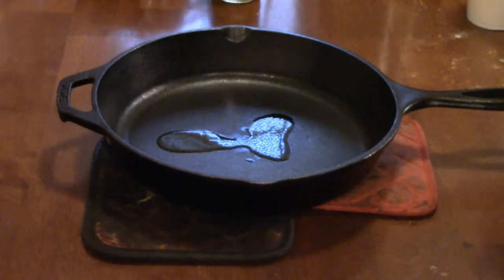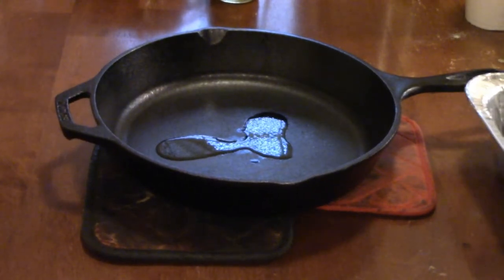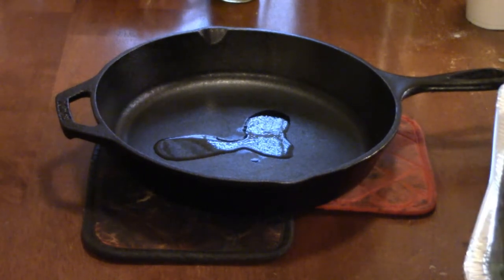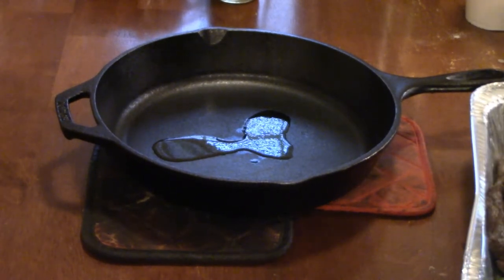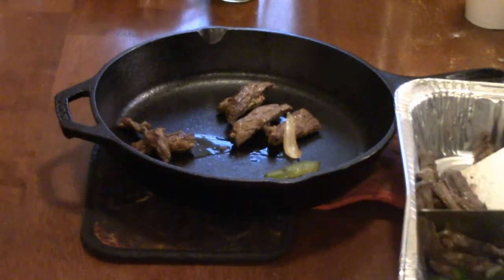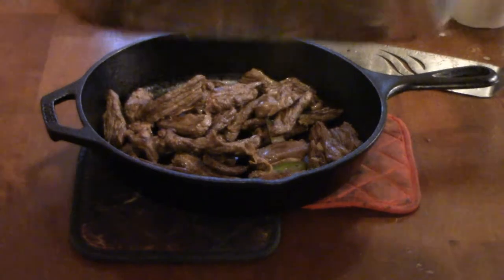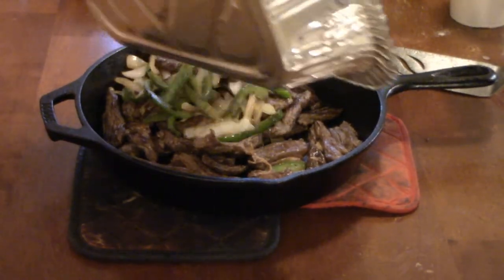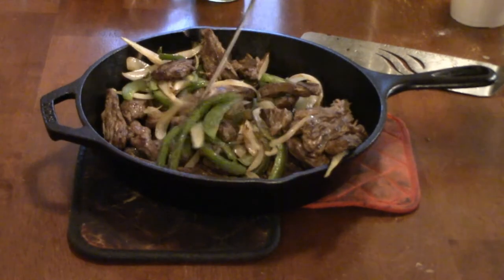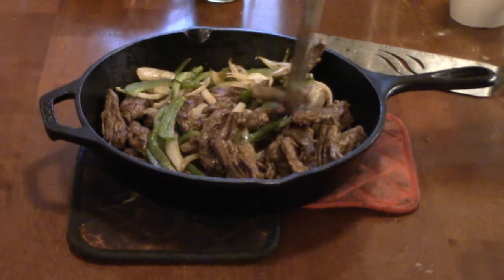Then we're gonna take our fajita mix that we fried out on the Blackstone, take the steak first, and just pour the rest of it in there. We wanted to do it like they do it at the restaurant where they bring it to you sizzling.